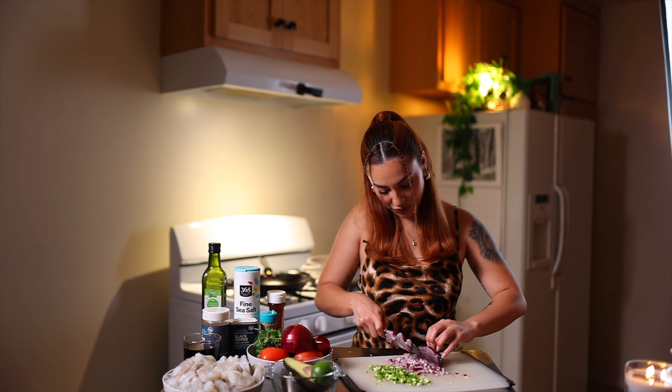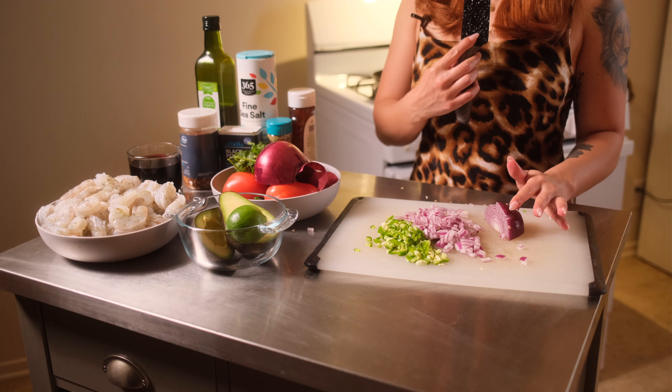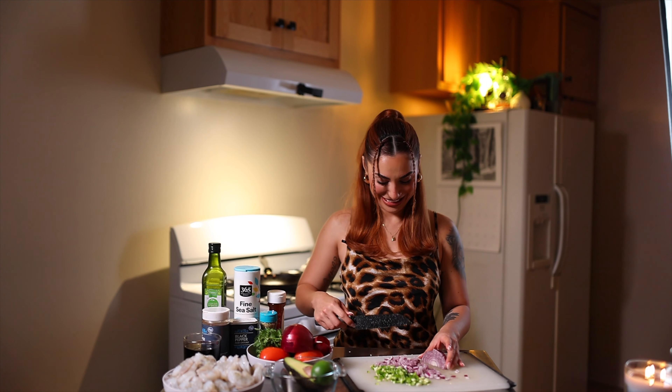You're supposed to have your knuckles here and then just start chopping like this. I'm gonna start crying — onions still make me cry.